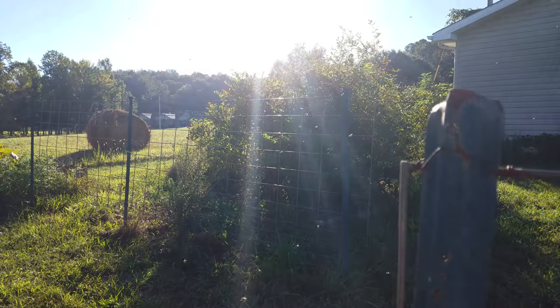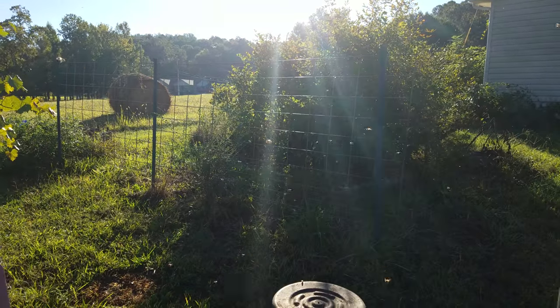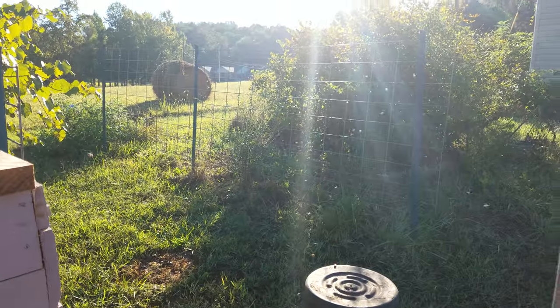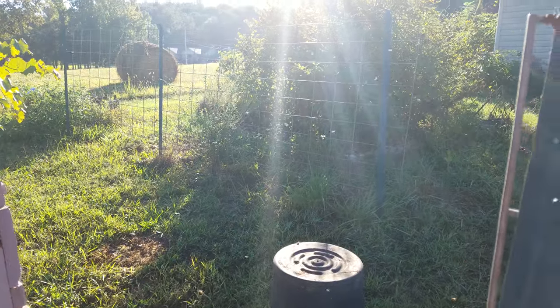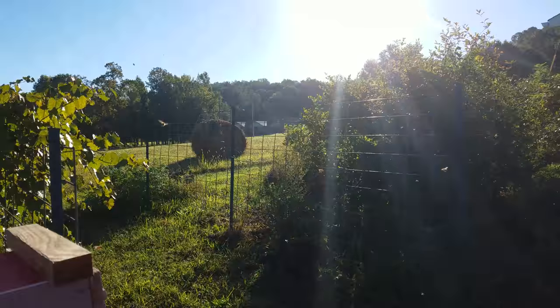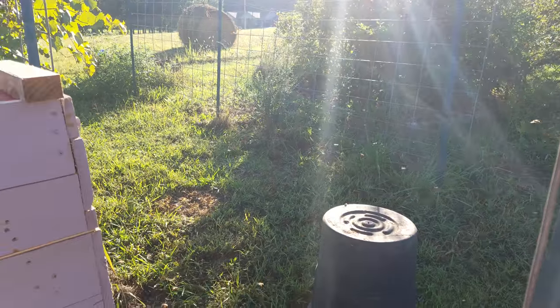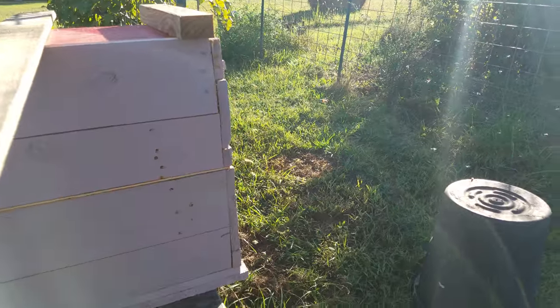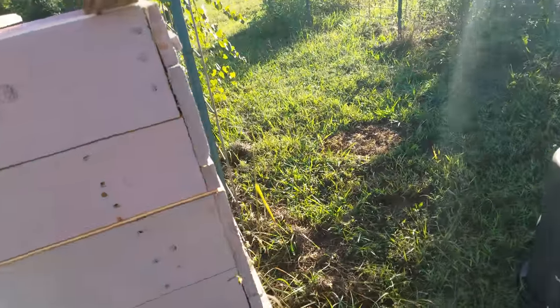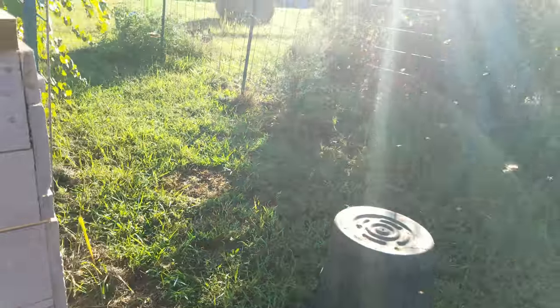Because bees, in their loveliness and brightness with their structure of the hive — everybody has a job — they're dumber than a rock when it comes to finding their hive if you move it more than three feet. They'll eventually find it, as you can see some of them are already finding it.